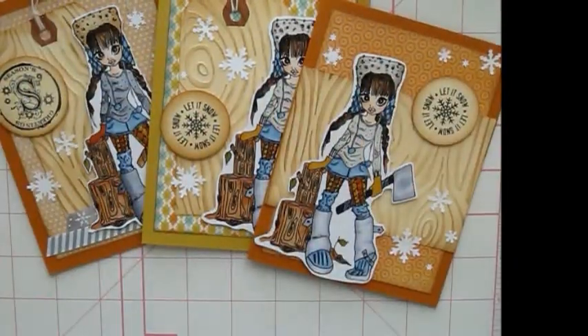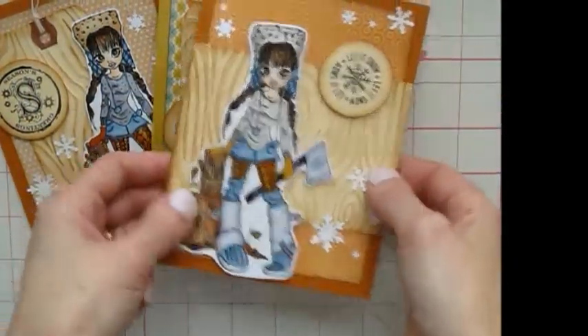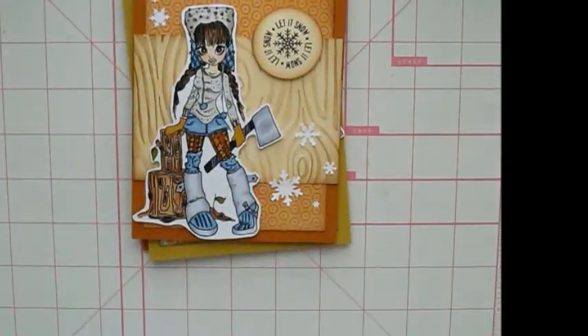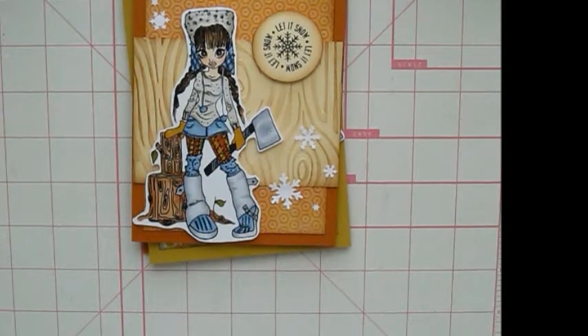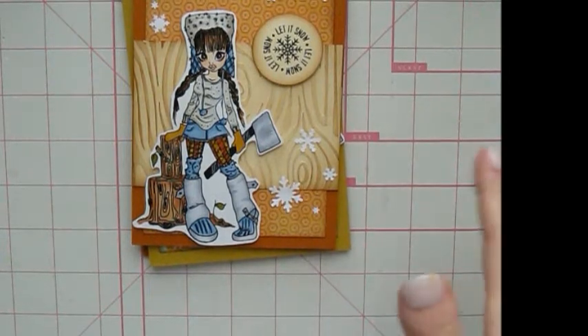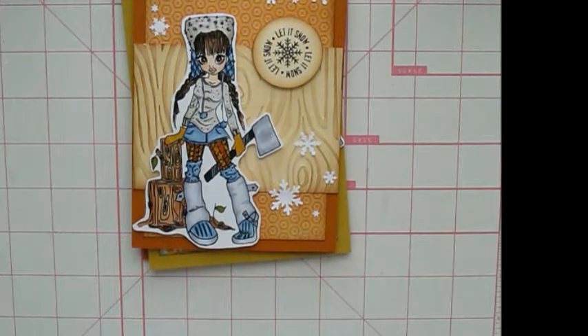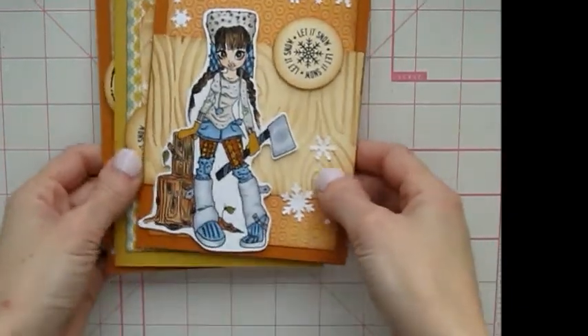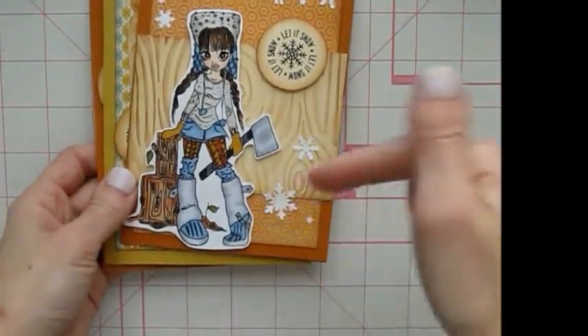Hi guys, I'm back. I just wanted to show a couple cards that I made over the past couple days. This is another DigiGirl from Saturated Canary — they're probably the only ones I ever use. They're my favorite, I have almost every single one. Definitely addicted to these girls. I'll post the link below to the shop.